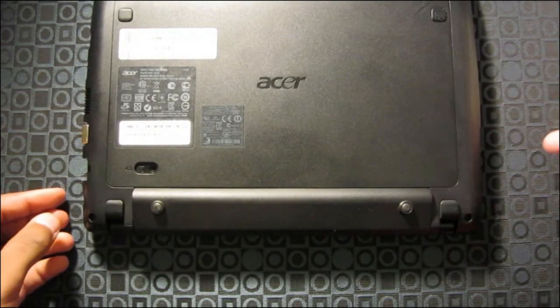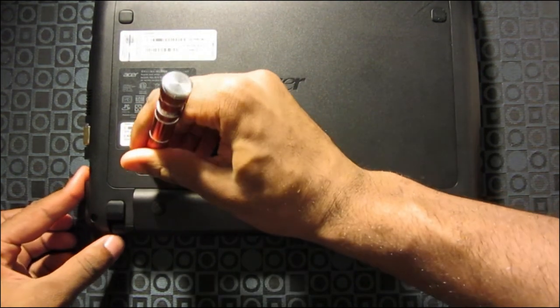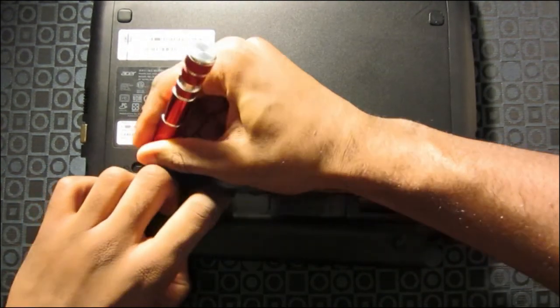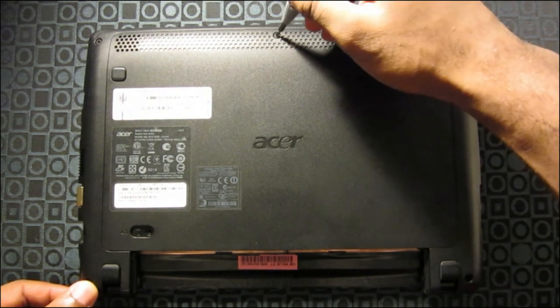First, you want to remove the battery by sliding this little latch over here. Once you have done that, you want to get your Phillips screwdriver and remove the screw right in the front.